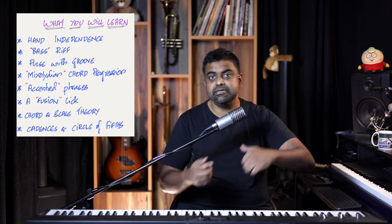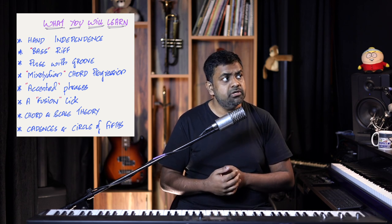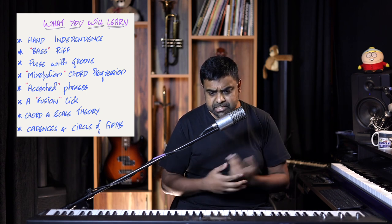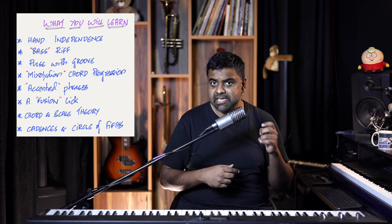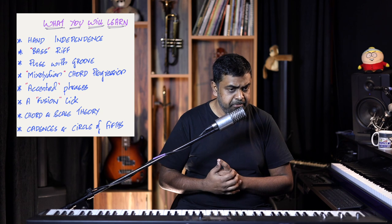Normally we play the pulse in the left hand, so this lesson flips that around — the pulse goes in the right hand. Then we look at a famous mixolydian chord progression. We'll also develop accented phrases over a standard 4/4 time signature — not predictable, which is what makes rock music so exciting — using arpeggios. I'm also going to teach you a fusion lick that's a bit Indian in nature. Throughout the lesson we'll cover scale theory, chord theory, cadences, and the circle of fifths.